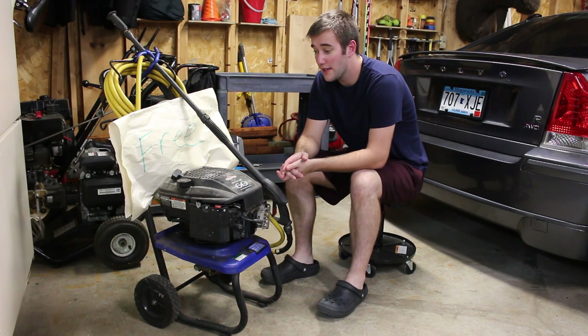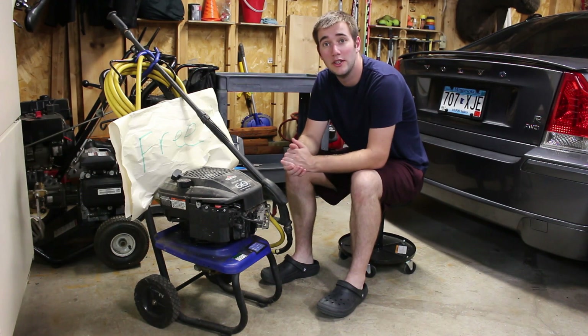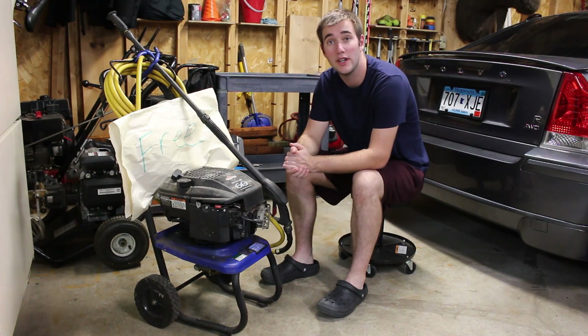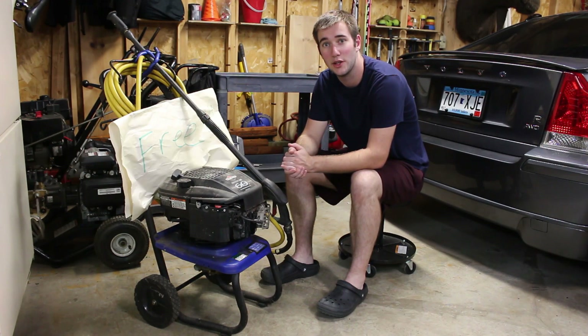How's it going? So last week my neighbor had this six horsepower Briggs & Stratton pressure washer sitting in the alley for free. So what I'm going to do is tear it down, pull off the carb, take out the spark plug, and see if we can get this thing going. Let's get started.